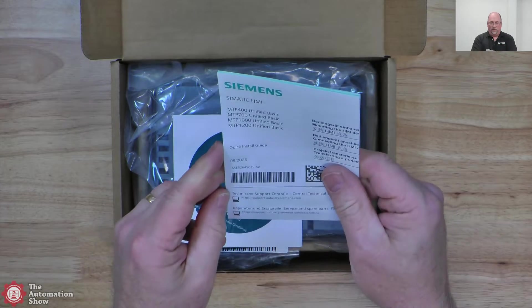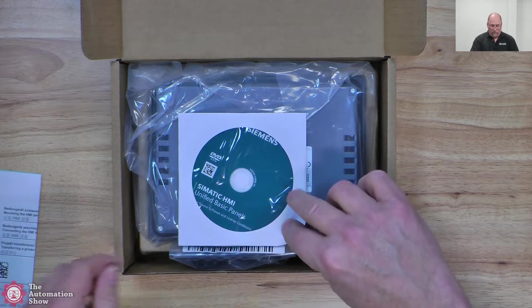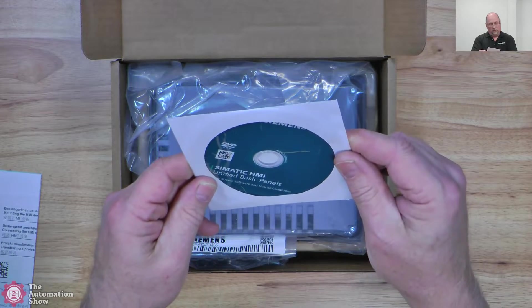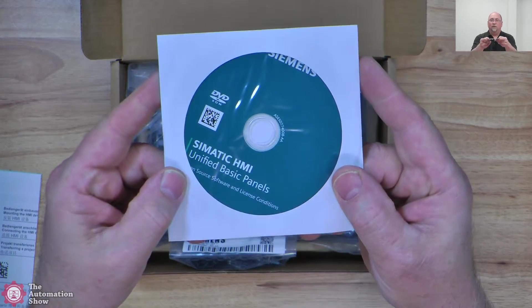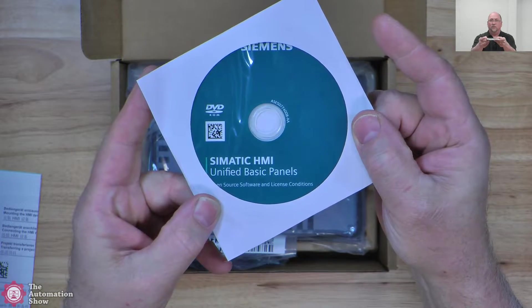The four models are 4, 7, 10, and 12 inch. And this is the quick install guide. So from there, we'll go to this DVD — open source software and license conditions.